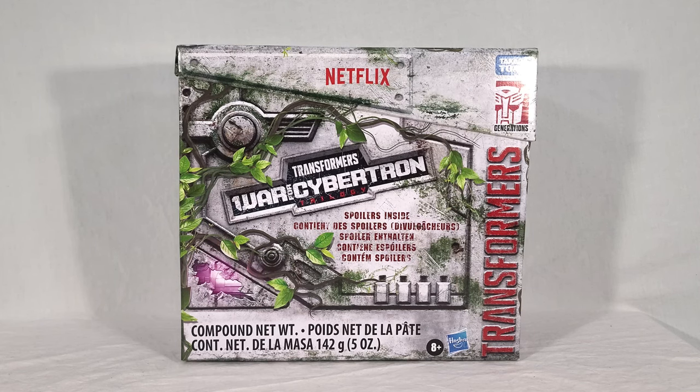The spoiler pack comes in very much the same style of packaging as the other two. The first was an Autobot-themed ammo case, the second was Decepticon-themed, and this one is a blend of both. It's got the lighter colors of the Autobot case but with a Decepticon symbol, and there's a viney jungle motif going on, which is appropriate because the third and final season is based on Transformers Kingdom — a Beast Wars-themed mashup with G1 characters. The show hasn't aired yet; it's due out around the end of July.